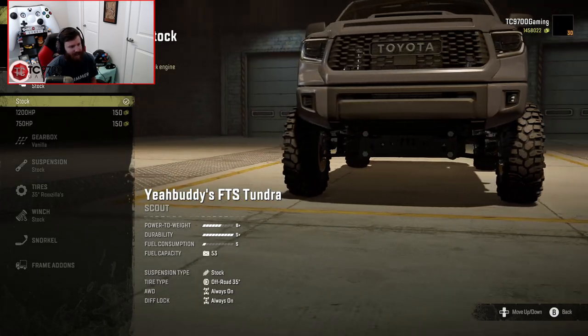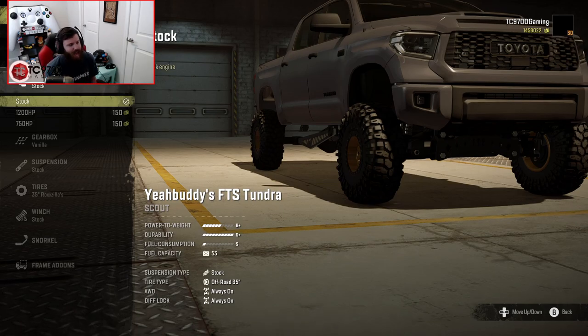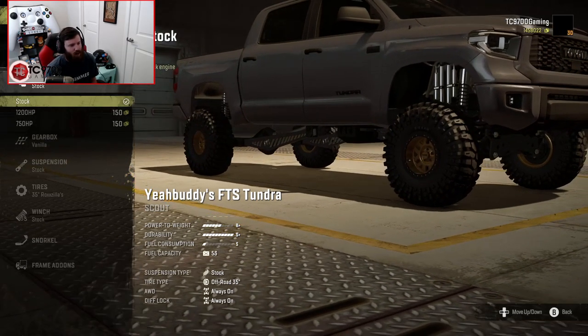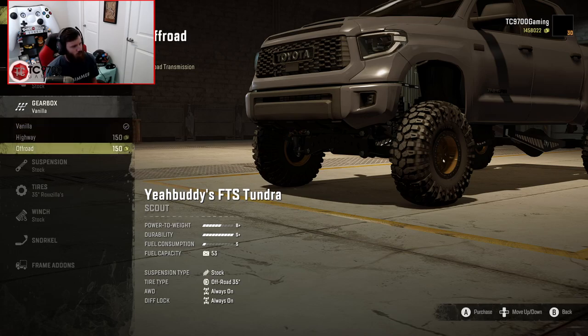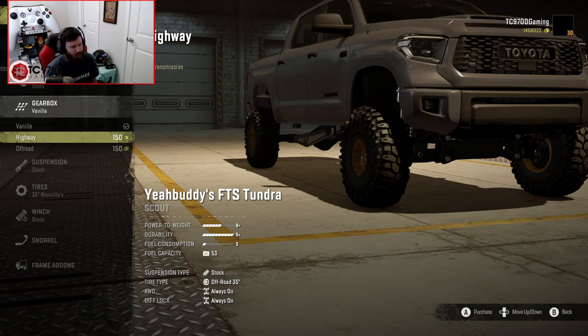This one doesn't need to be wildly fast, and I'd like to go back and redo this as a dream setup a little later on down the road — maybe we'll add some power then. I do want to highlight the tuning of this truck in the stock — I say stock in air quotes — because it's still fairly quick in stock form and has a B-plus power-to-weight rating, which seems slow, but I feel like it's not actually going to be as slow as it might seem. Gearbox-wise, we're going to go with the YB transmission.